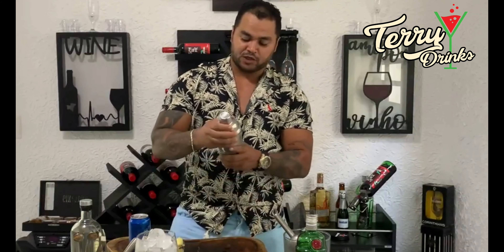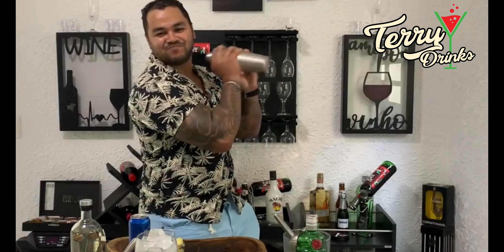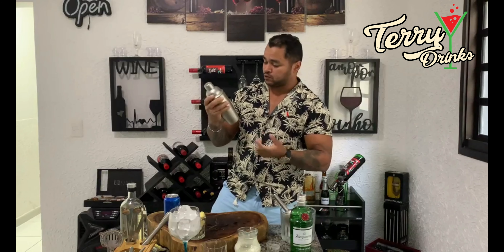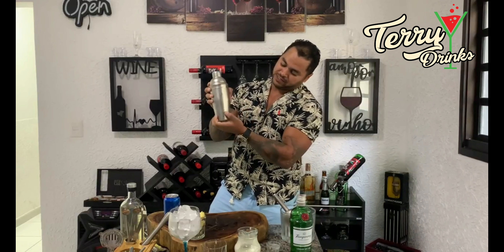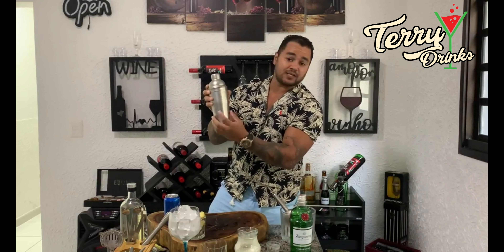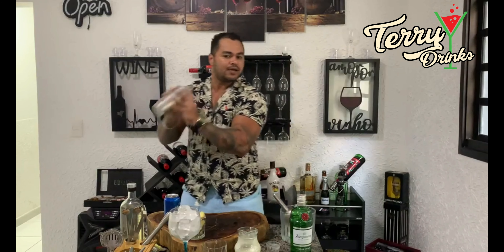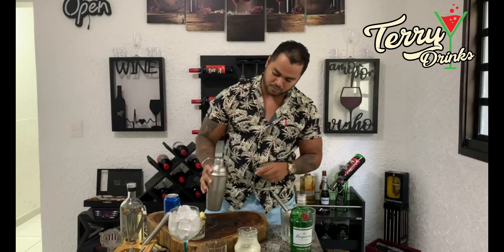Vamos fechar e bater. Enquanto chacoalho, fica ao seu critério o tempo. Quando você perceber que a cúpula já está suando, é que já está bom. É praticamente isso. Pronto, terminamos.